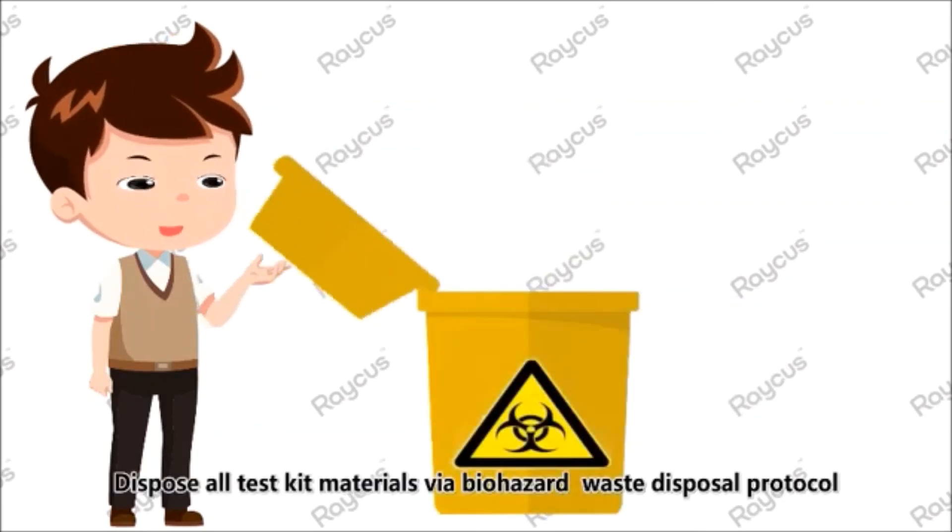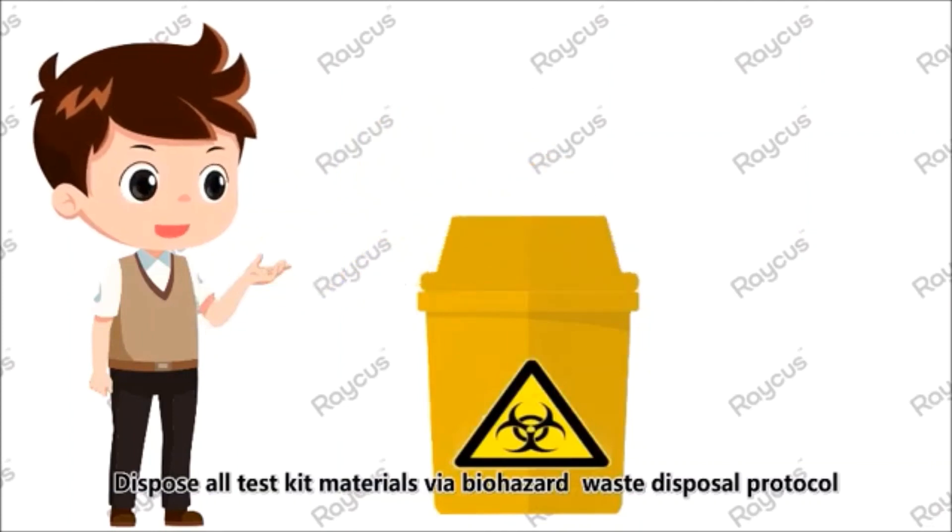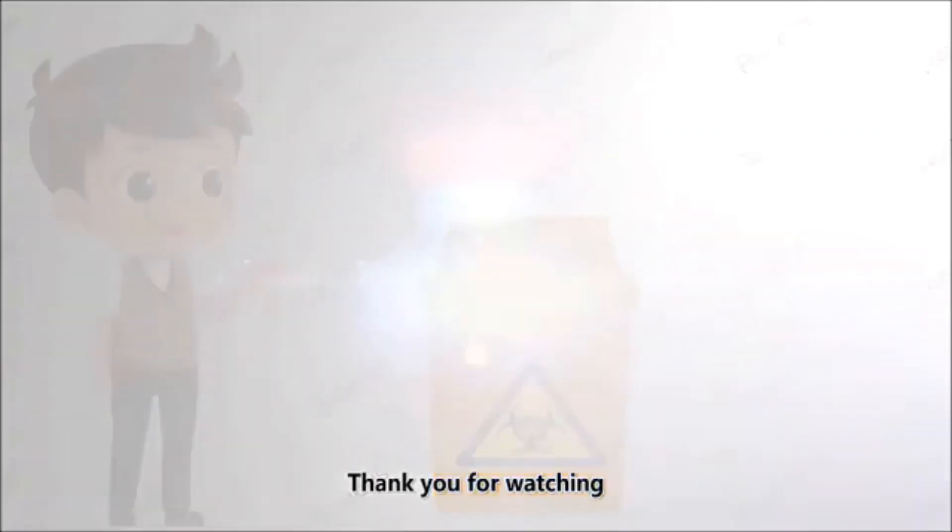Dispose of all test kit materials via biohazard waste disposal protocol. Thank you for watching. For more information, please contact us.